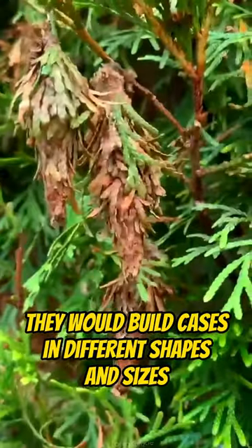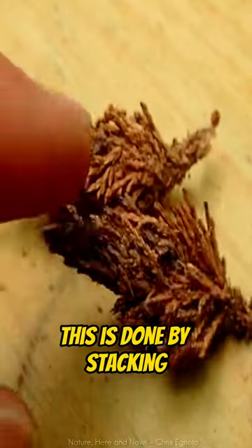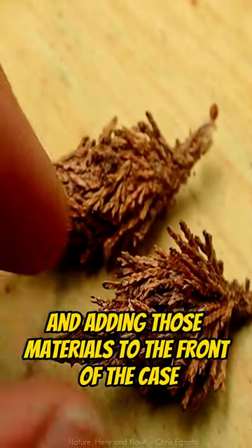They build cases in different shapes and sizes as soon as they hatch, as a form of camouflage. This is done by stacking available materials behind them and adding those materials to the front of the case as they grow.